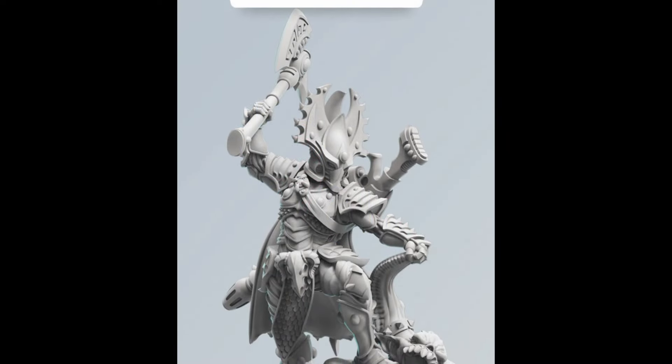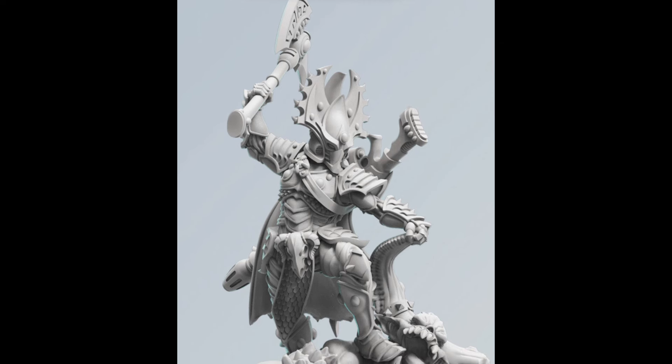Welcome back to Don't Think Just Charge. My name's Ed, and let's paint up a Phoenix Lord.